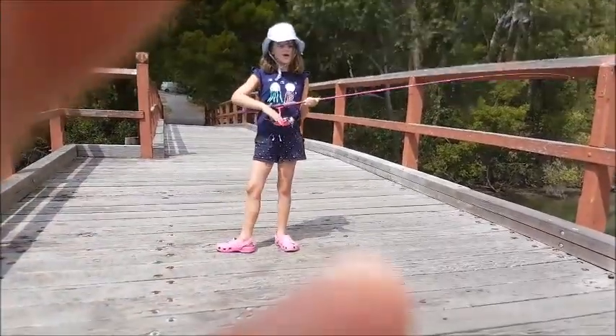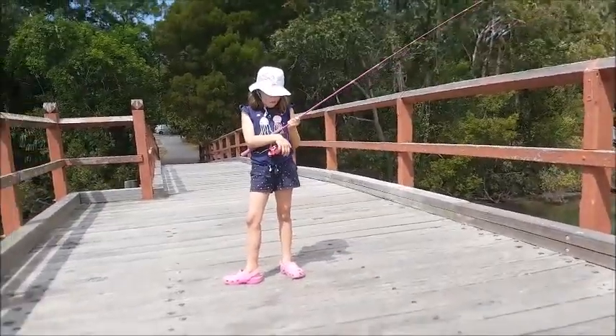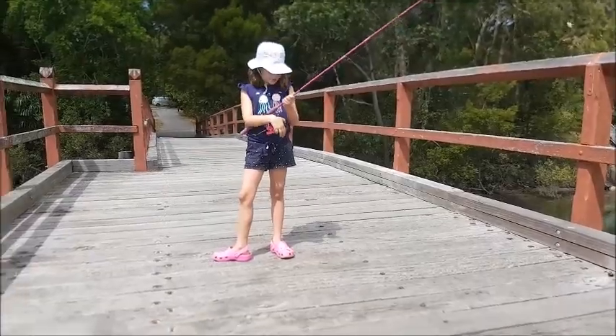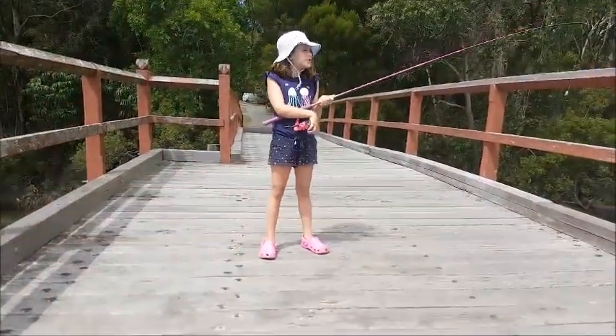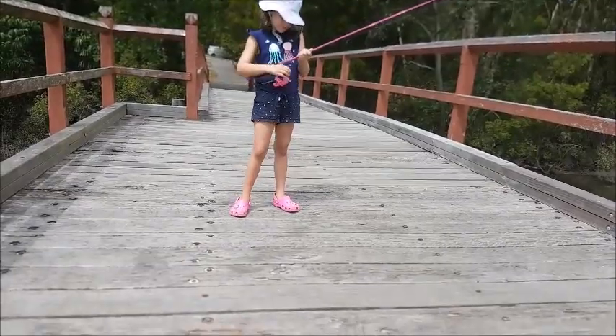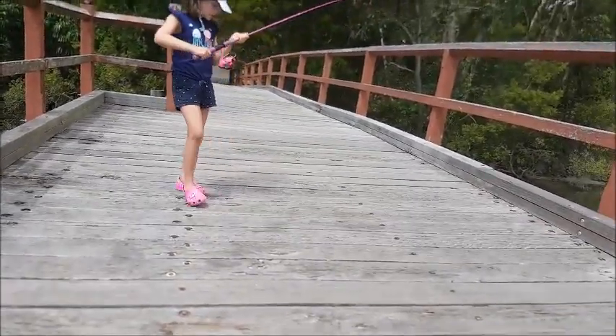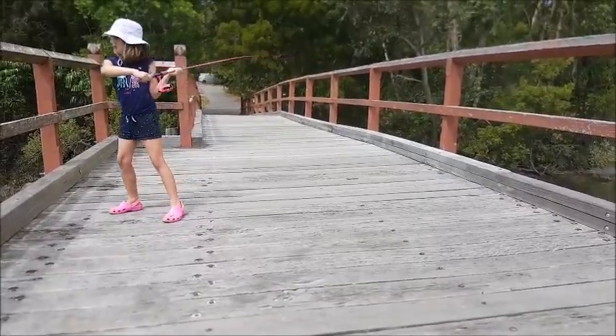I am about to show you how to do a cast. First you have to pull back the sliver, and then pull it back, and then throw.